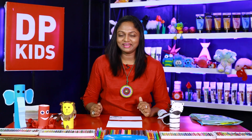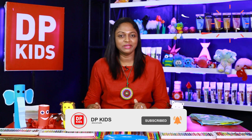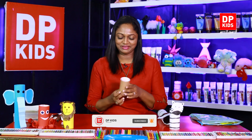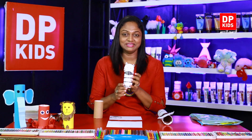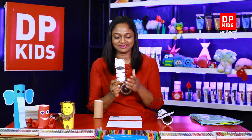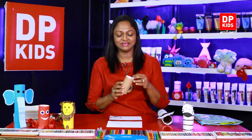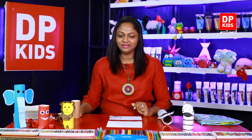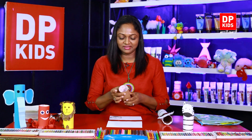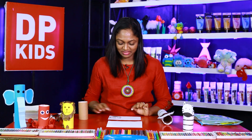Children, hope you're all doing fine today. You're here with the DP Kids YouTube channel again so that we can make origami creations and crafts. Today, using a small paper roll, I'm going to make a zebra — a small paper zebra. There's nothing for me to tell you; you all know how to use and what to use, so have everything ready before the video starts.